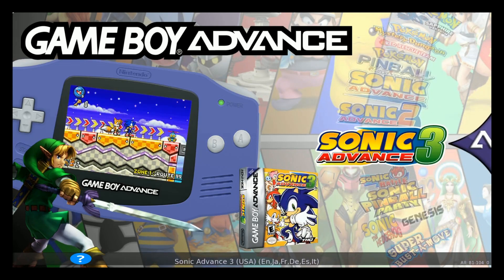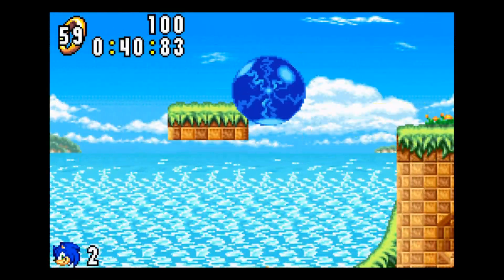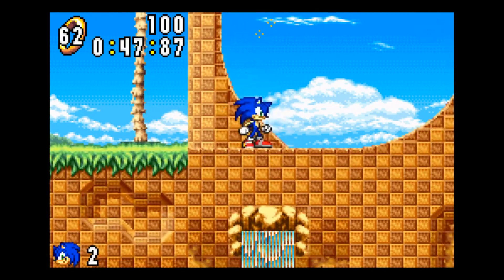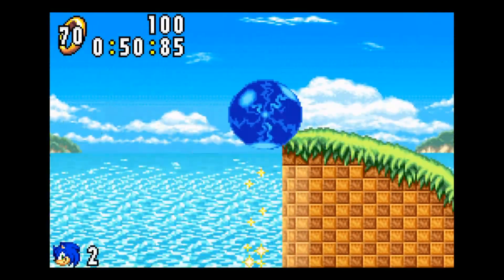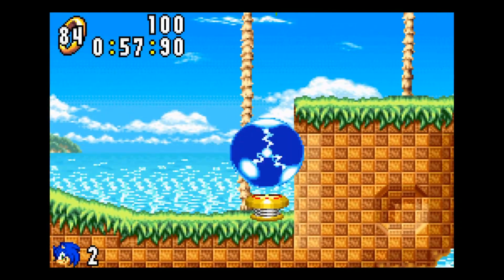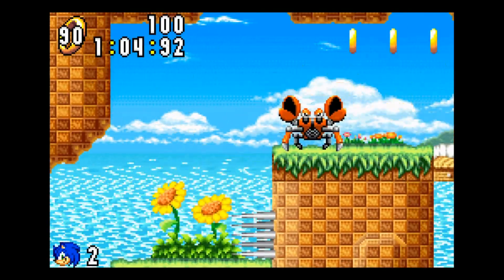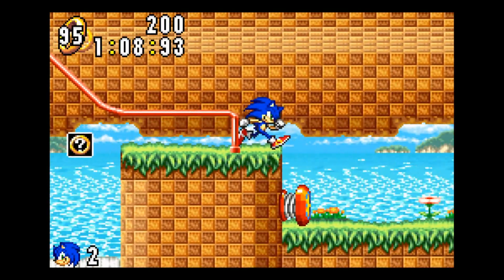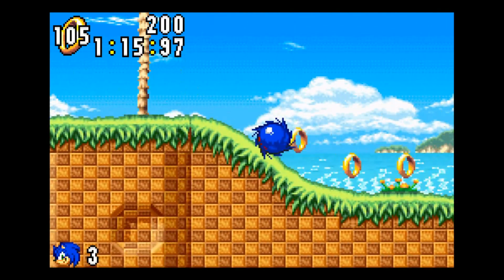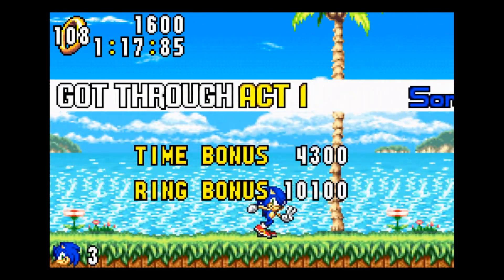You've got your Pokemons, your Sonics. Let's just give Sonic a go. Here we go, let's do this! Oh, we almost got up there. Man, he's running! Time bonus — got through Act One, yeah!